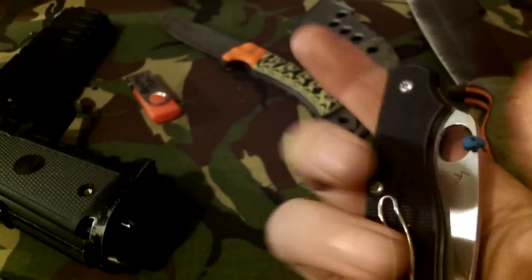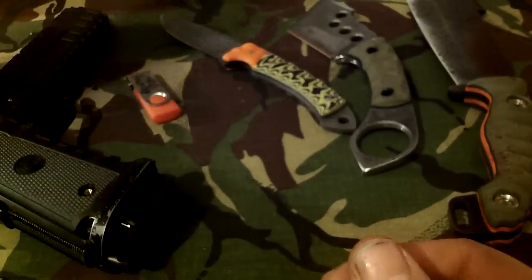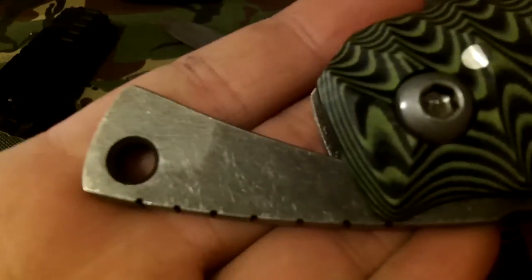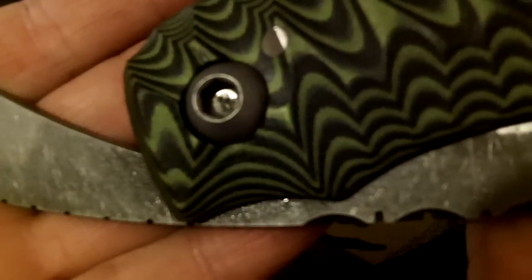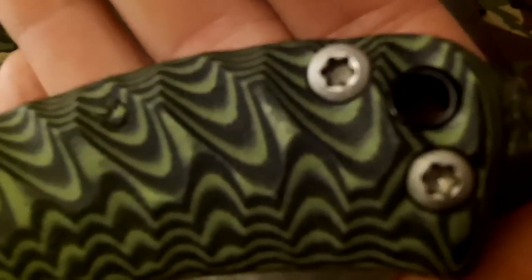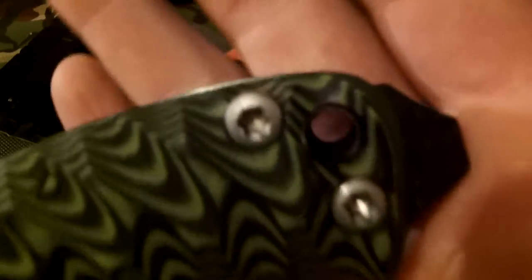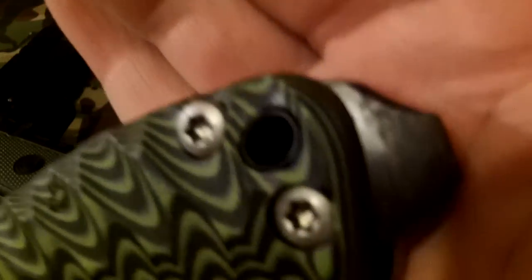But to me, it's a toothpick. So here we go. The finish is Acid Stonewashed. The hardware is Acid Stonewashed. It's a Toxic Green and Black G10 in some pattern. Carbon fiber lanyard tube. Carbon fiber pommel.